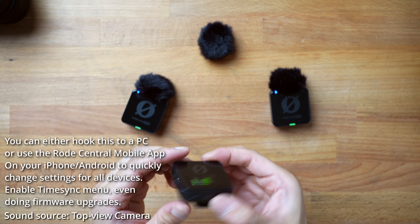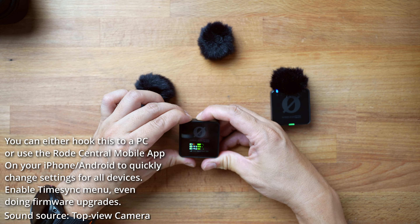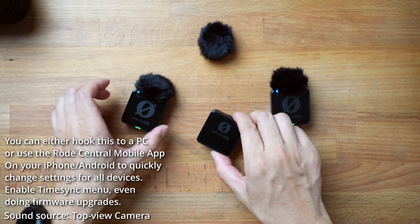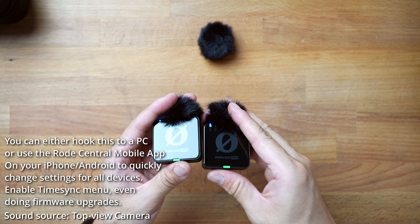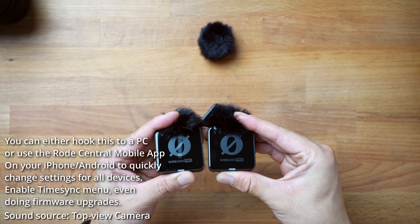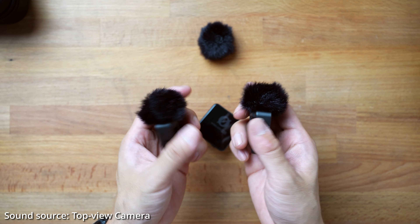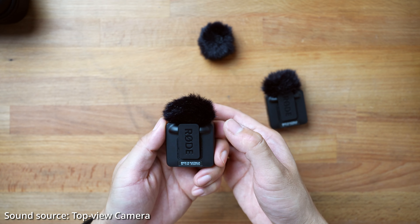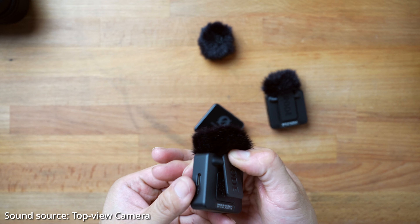I also want to know where the timecode sync option is. On the top is a power button, and the power button for the transceiver is on the bottom. This is made in Australia straight out of their factory. It's small, it's compact. I bought this over the DJI wireless mic because this actually looks better and it supports timecode for about the same amount of money.